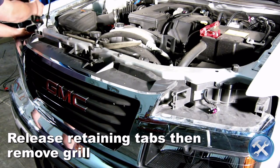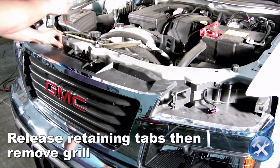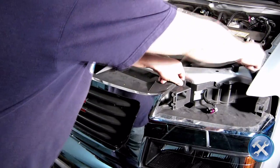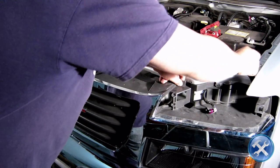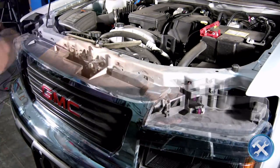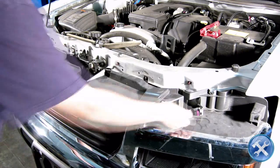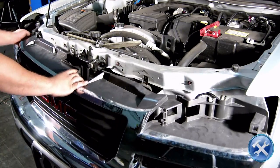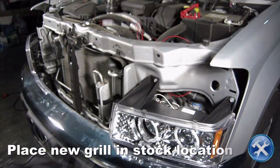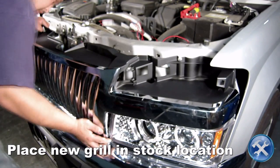Then remove your factory grille. Now we can place the new grille in the stock location, then replace the bumper lights.